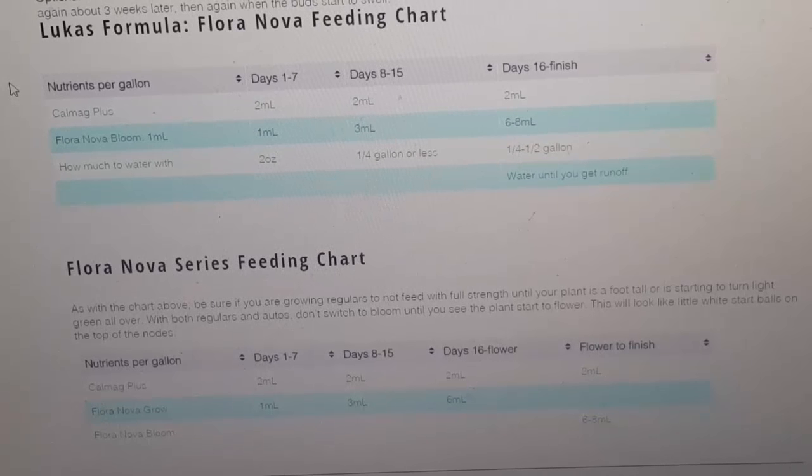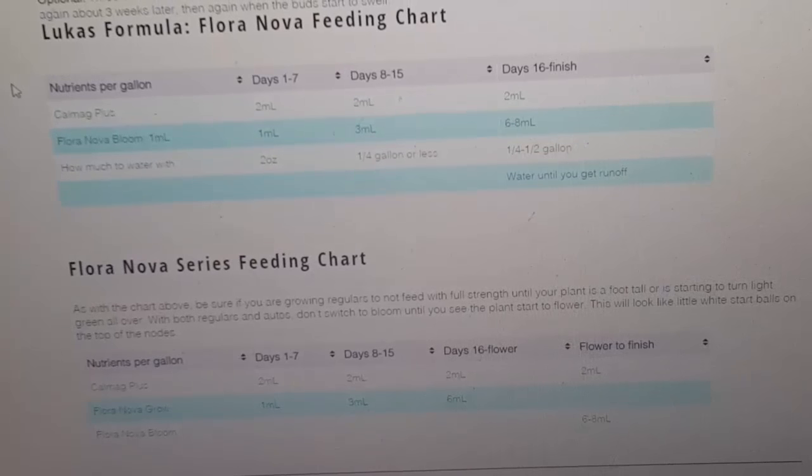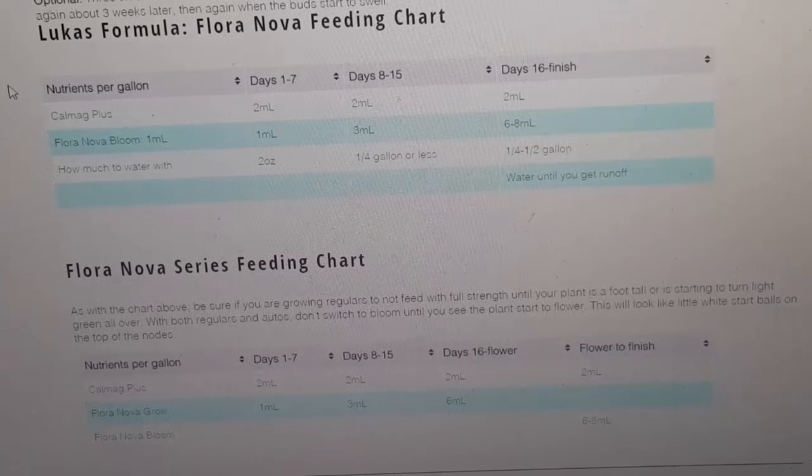Days one through seven I only water with about two ounces of water — sometimes only an ounce. They don't take very much water when they're young. Usually days one through seven I have them inside of a four-by-four Rockwool cube — that's what I started doing. I used to do the smaller one-and-a-half inch plugs, but now I like to grow in the four-by-four because the first four inches of root development is very, very important.